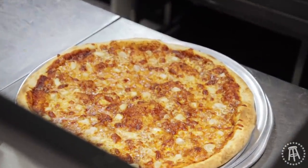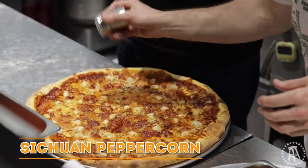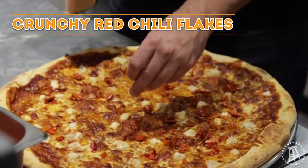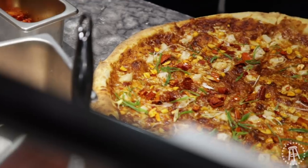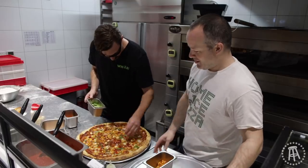This is where the pie really comes together — the ganache. I haven't seen a lot of Asian-themed pizzas out there, and this is probably the best one I've had.